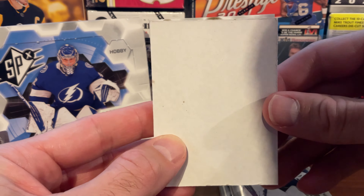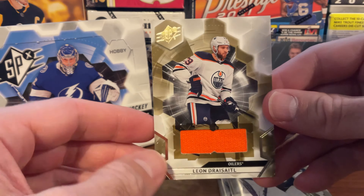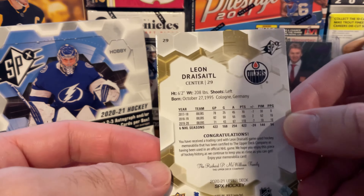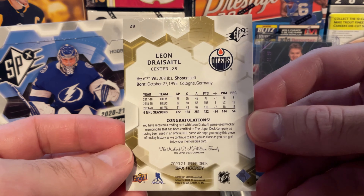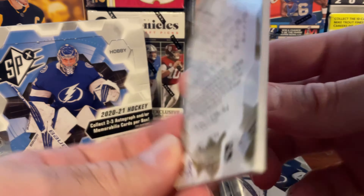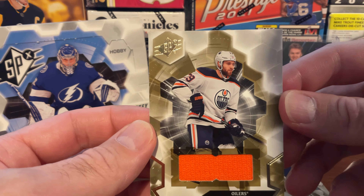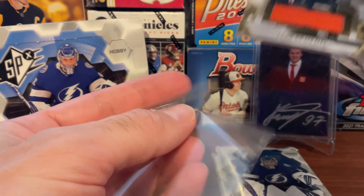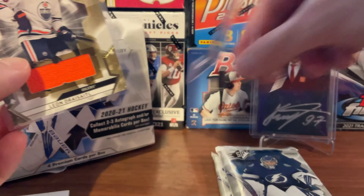Here's our second card, and it is a Leon Draisaitl — a jersey card there. So pretty nice. One of our favorite Oilers. It's really nice to get an Oiler card. Two really great cards off the bat, so let's hope our next two packs are great as well. Doesn't look like there's a number on this one, but a solid jersey card of Leon Draisaitl. Put that one in a sleeve as well and put it on the stand.